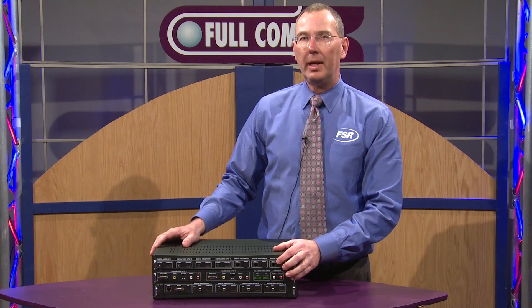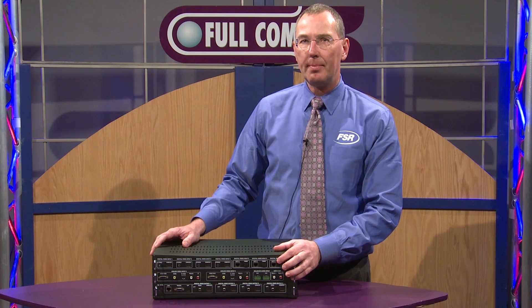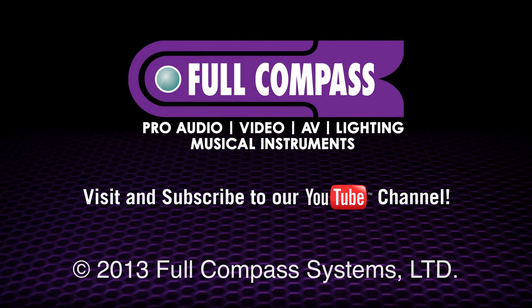For more information, contact your Full Compass sales rep or find us on the web at fullcompass.com. Thank you.